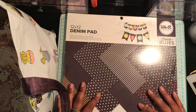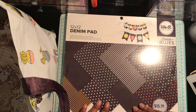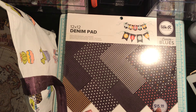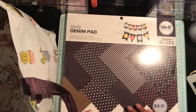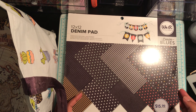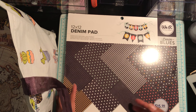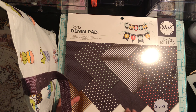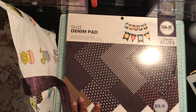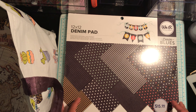So I picked up this 12 by 12 VR Memory Keepers denim pad and I was excited to see this there. The regular price is $16, and all of their paper pads are $4. At first it was like $4 for only eight sheets, but then I thought about Michael's specialty paper — a sheet of this material would never be 50 cents. So I figured 50 cents for a sheet, that's not bad at all.